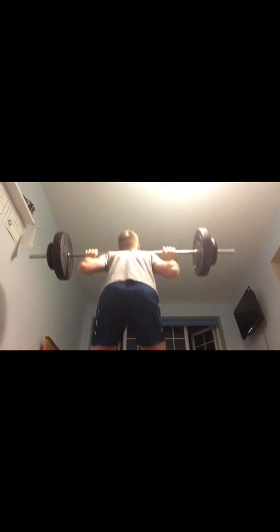Calf raises are pretty simple — push press the bar onto your back, or use a squat rack if you have one. You just do a calf extension to contract the muscle. Simple but really good.